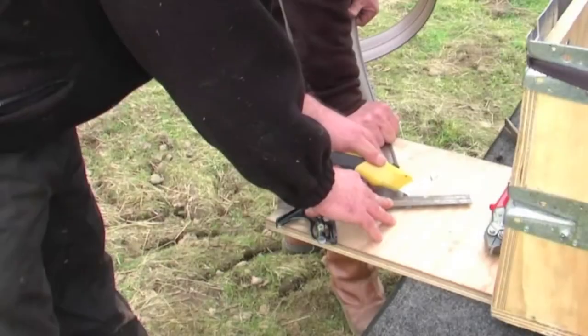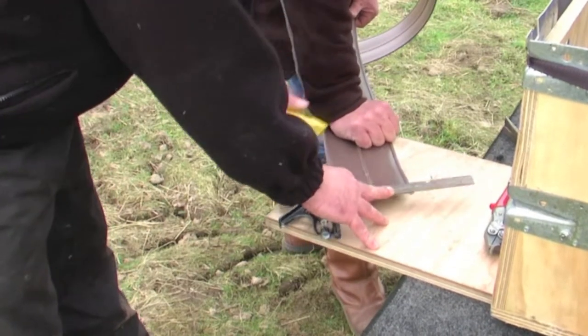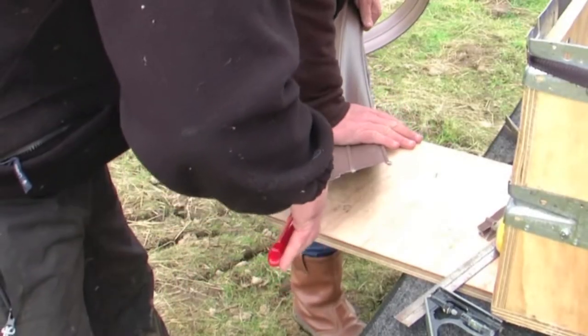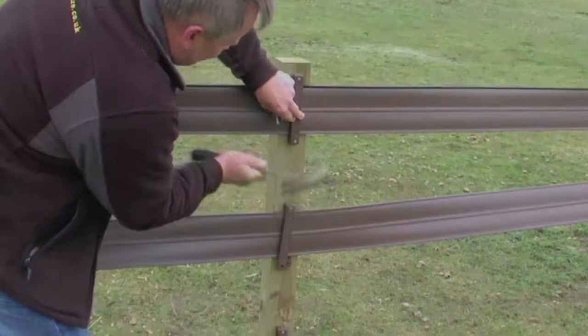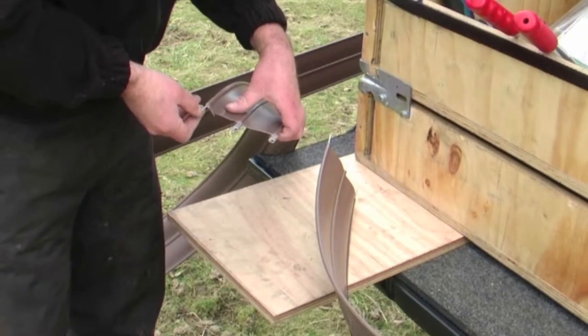To join rail sections, firstly some of the rail is stripped back, leaving a gap of approximately 30mm. The brackets are then stapled up. Joining sleeves are then pushed on, which will allow a clean, tidy join.